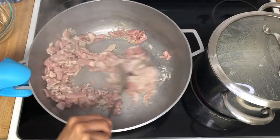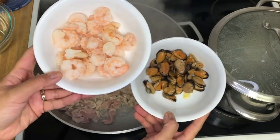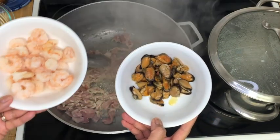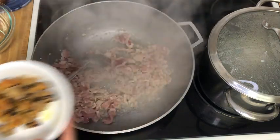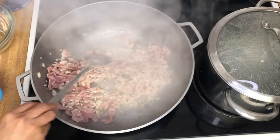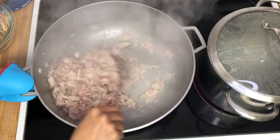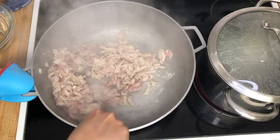While this is sautéing I've also prepared two of our special toppings. This is just some de-veined cleaned shrimp and then also some black mussels. I quickly pan-fried those mussels in a little bit of garlic oil and butter after I had removed the gristly beards from the mussel.